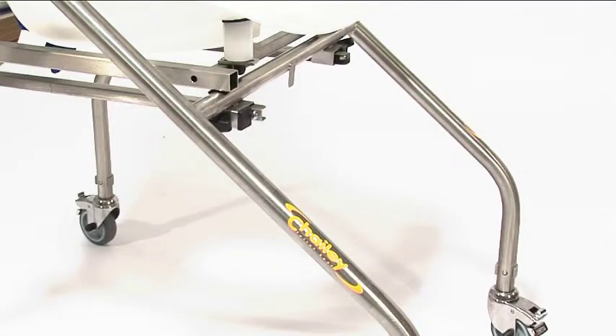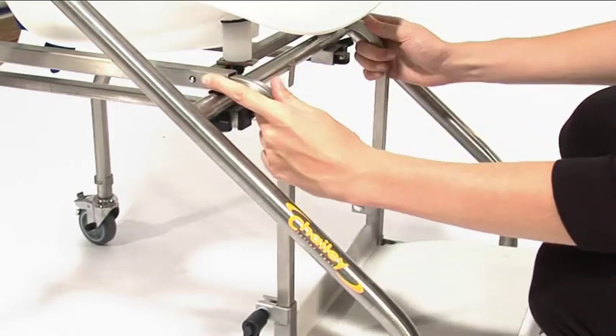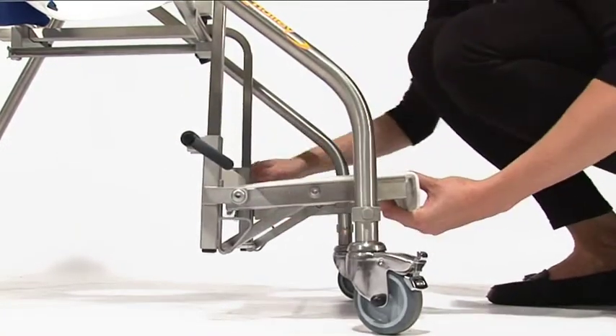To attach the footrest, insert the footrest tubes into the ends of the frame tube until the bottom clips locate securely. The footrest height is adjusted using the clamping levers on either side of the footplate.